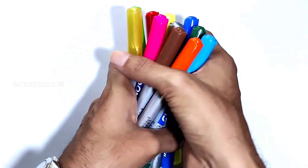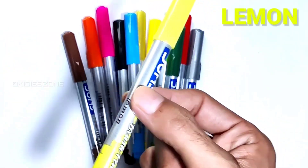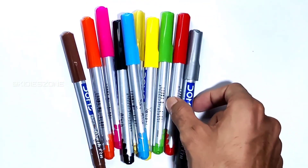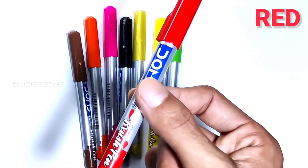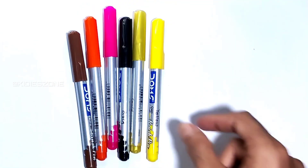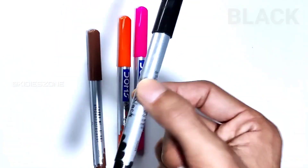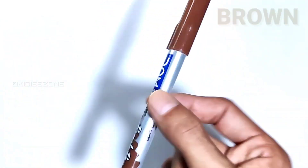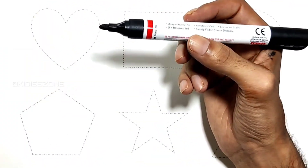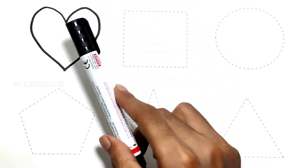Let's learn some colors: blue, lemon, emerald, silver, sky blue, red, green, yellow, gold, black, magenta, orange, and brown. Let's learn to draw some shapes.